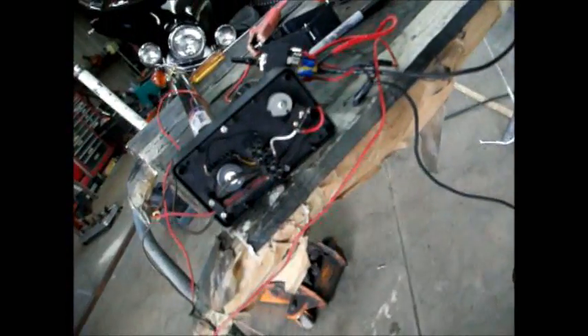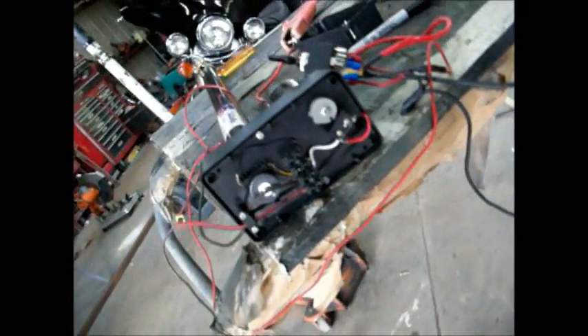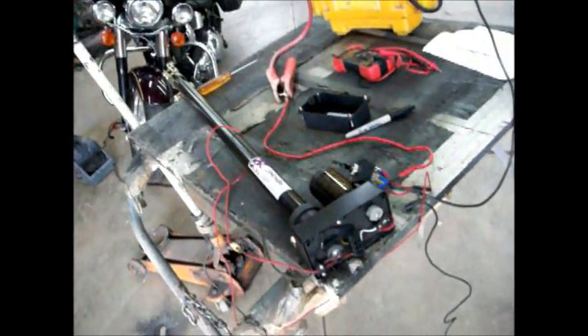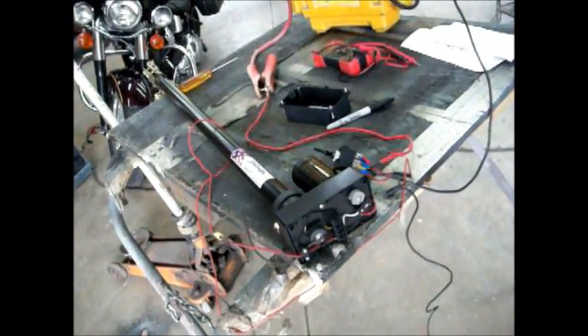That wraps it up. That's the Super Power Jack — forty bucks, all on eBay. That's the latest one I bought. Personally, I think I'll stick to the $95 one, but that one is quite powerful.